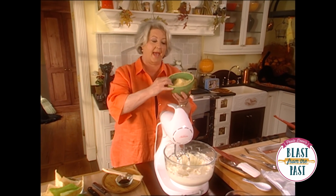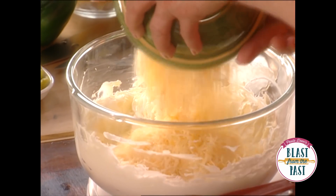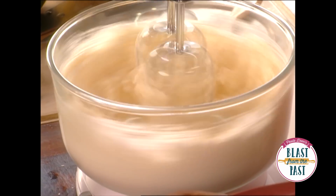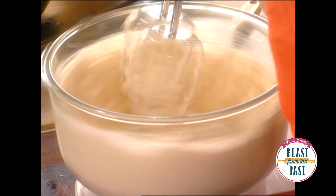So now we're going to add Mexican cheese. You can find this already shredded in the cheese section of your grocery store.